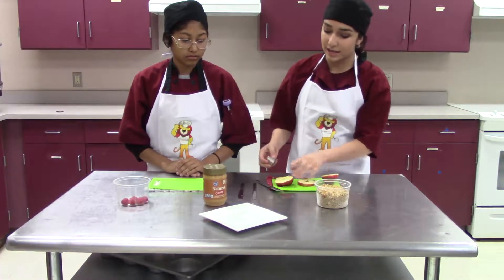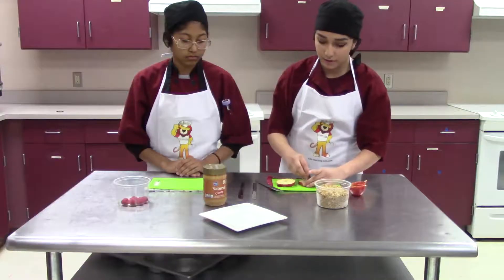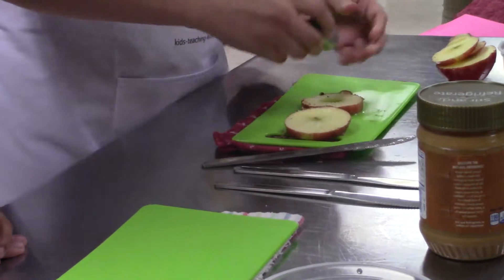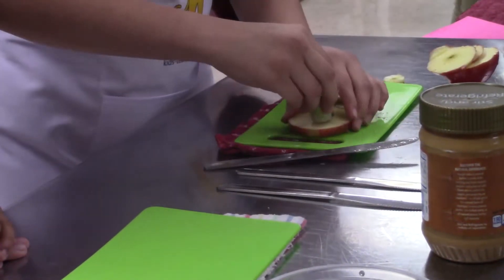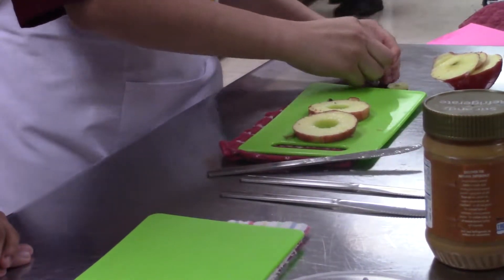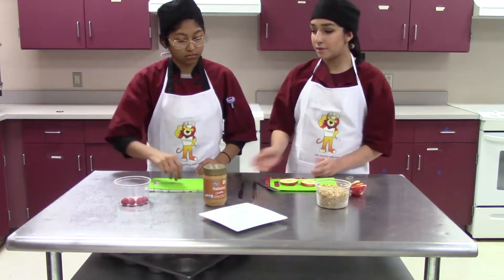After you have your slices, set that aside and cut out the middle part. And you have your two doughnuts. Now cut the raspberries.